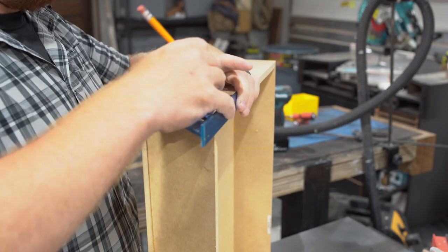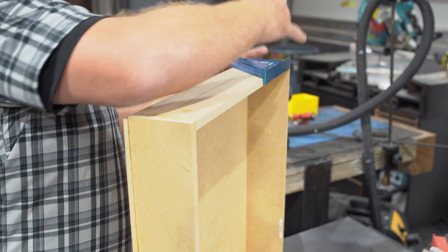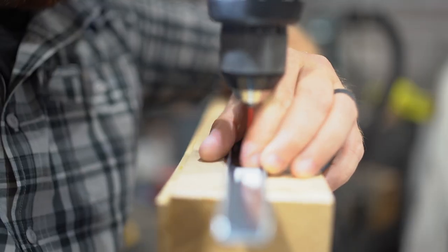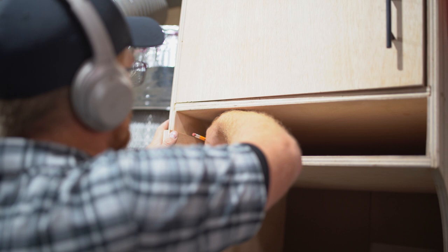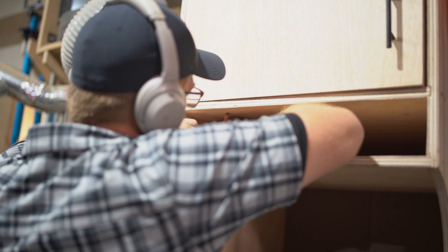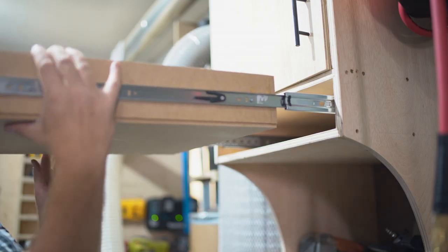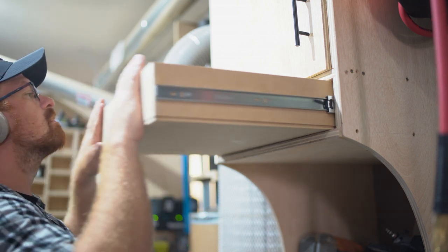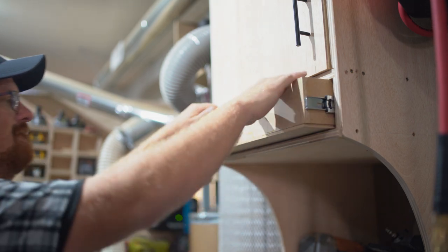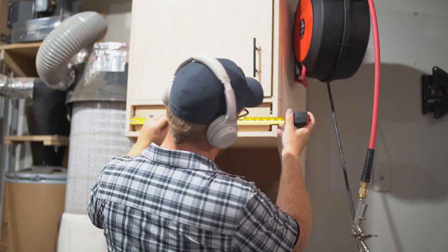Next it was time to get this drawer fitted. Full-extension bearing drawer slides are typically half an inch thick each, so you'll want to make your drawer one inch narrower than the opening. I used a spacer block to mark the center point of the drawer slides onto the inside of the opening and installed the drawer centered vertically. After installing the drawer, I installed the face — cut one-eighth inch smaller in each dimension than the opening to allow for a one-sixteenth inch reveal on all sides.